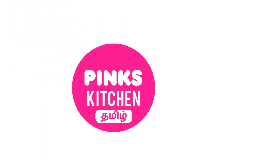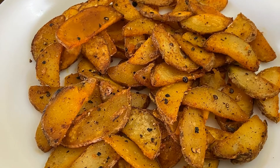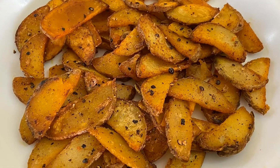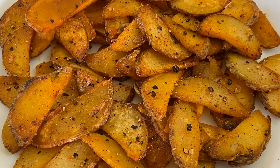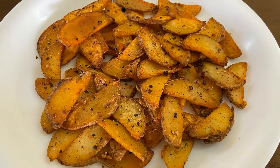Hello Friends! Welcome back to Pink's Kitchen! Today we are doing potato roasts. This is a super side dish. It is easy to do with a simple recipe. You can see the recipe.